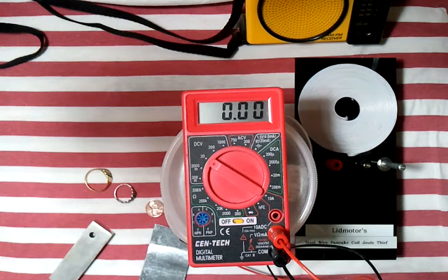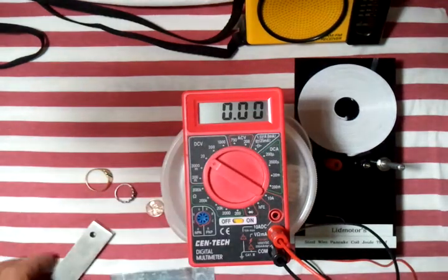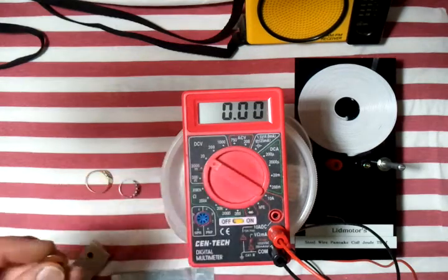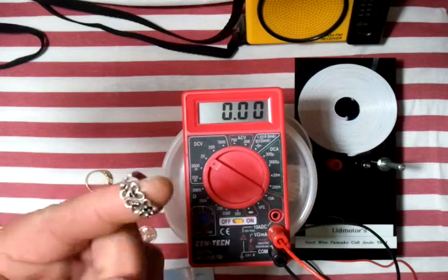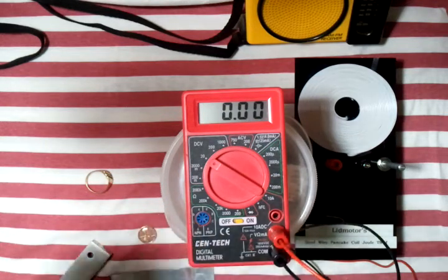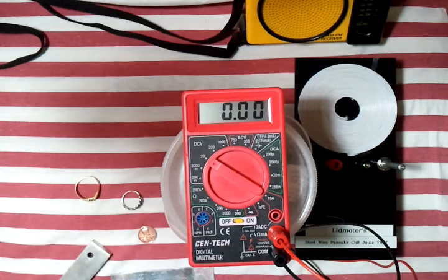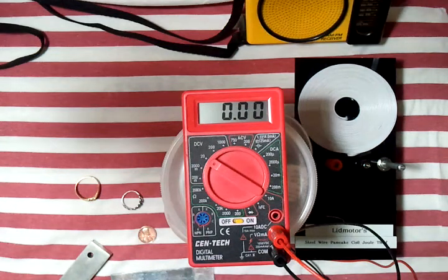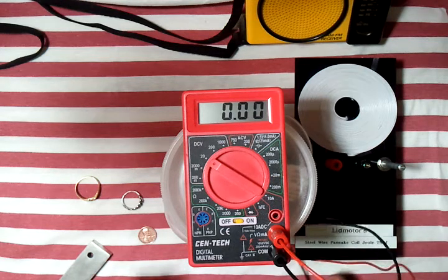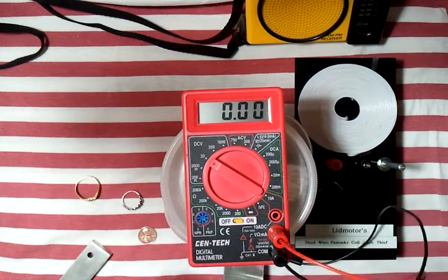Here on my bench I've got five different metals: a piece of galvanized sheet metal, a magnesium fire starter, a 1974 copper penny, a silver ring that I found on the sidewalk in front of the pizzeria, and a gold ring. What I want to show you here is an electrolyte that will last a lifetime. I'm going to connect up this piece of galvanized sheet metal and let's start with the copper penny.